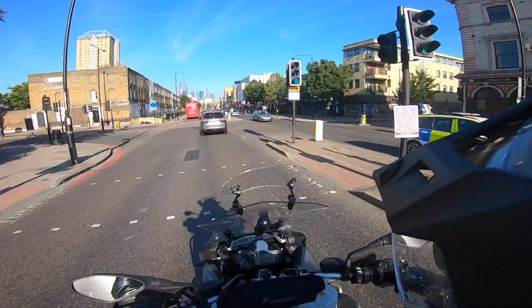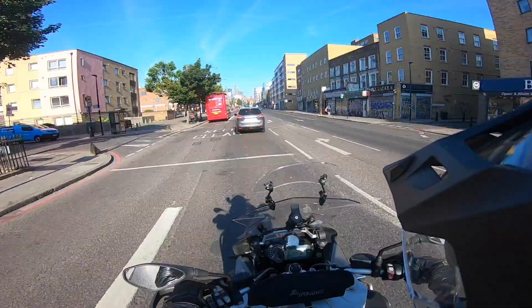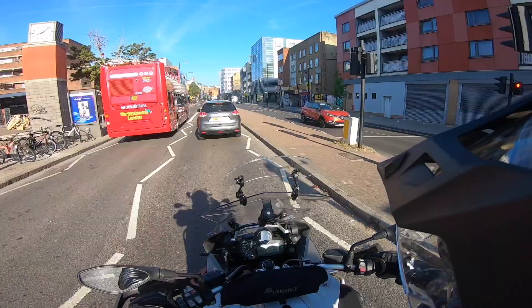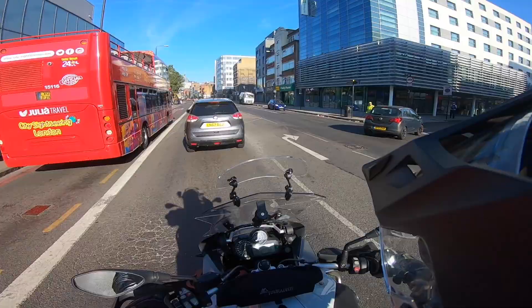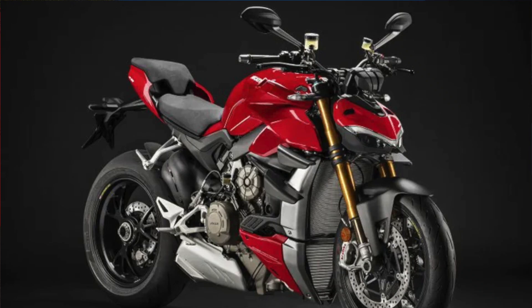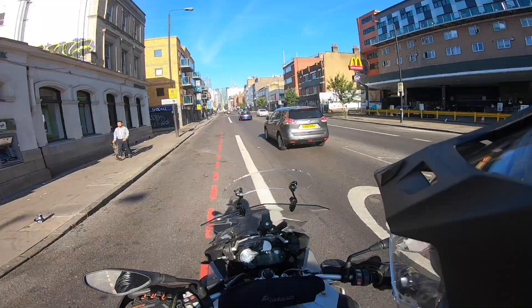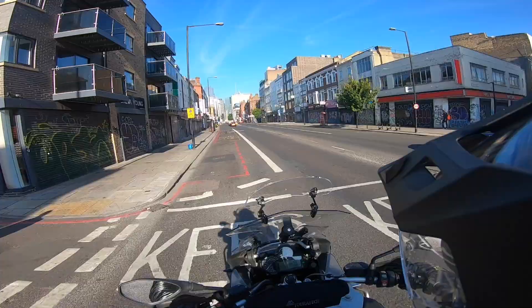Oh, nice Ducati Street Fighter! That Ducati Street Fighter - the one with the aero flaps on the side - that thing just looks like it'll rip your arms off. What an absolute maniac that thing looks like - beautiful looking bike. But it's got to a stage now where the bikes are putting out so much power they have to have wings on them to stop them taking off, effectively creating downforce. Madness.